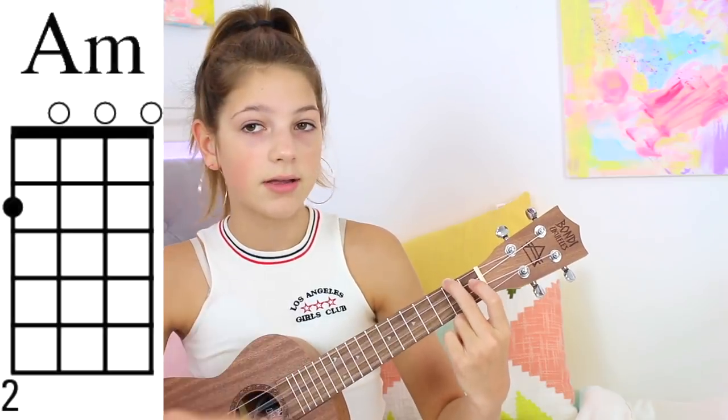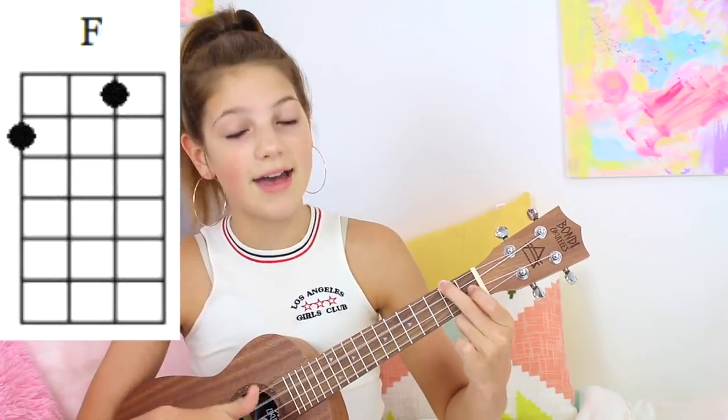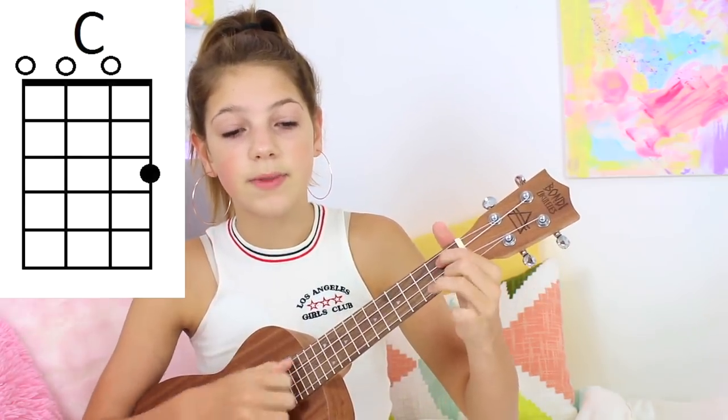Now the strum. At the beginning you're just going to do one down stroke — just down on each chord and slap the strings. You're going to play A minor, hit the strings, F, C, G like that.